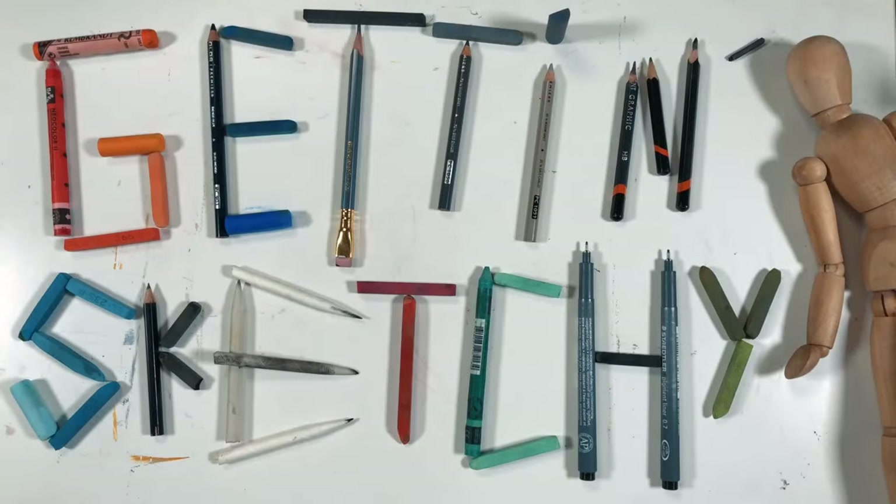Welcome to Getting Sketchy Live, brought to you by TheVirtualInstructor.com. Hello everyone, Matt here, and welcome to Getting Sketchy Live, Season 3, Episode 3. What we try to do here is either myself or my good friend and fellow art teacher Ashley Hurst create a drawing within 45 minutes from start to finish. Tonight we're going to be drawing a lovely little bird with pastels.